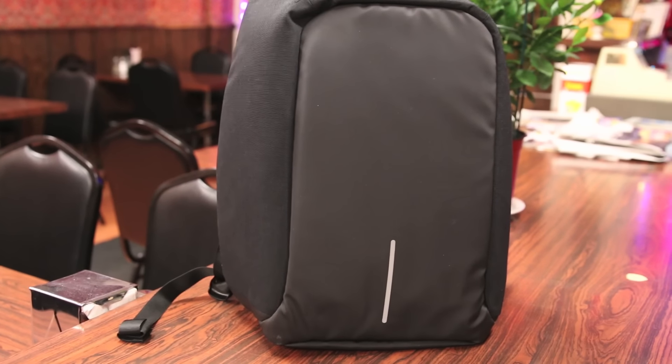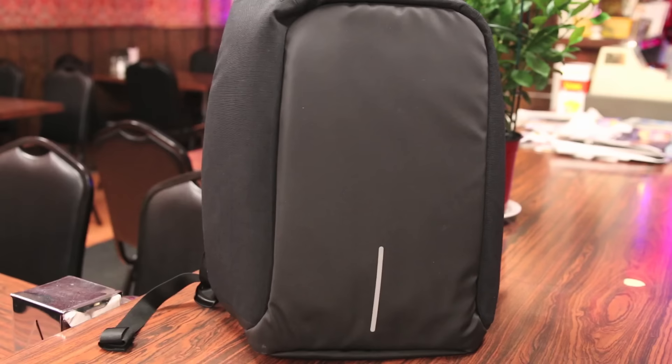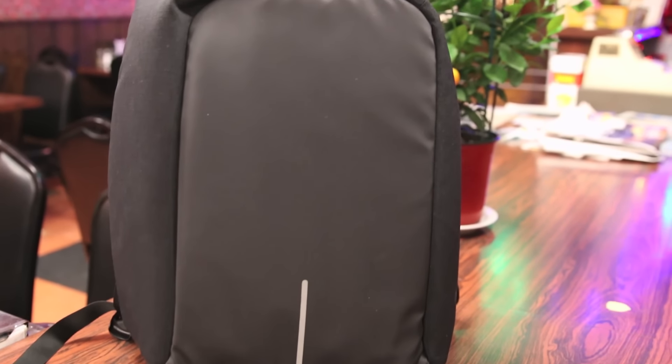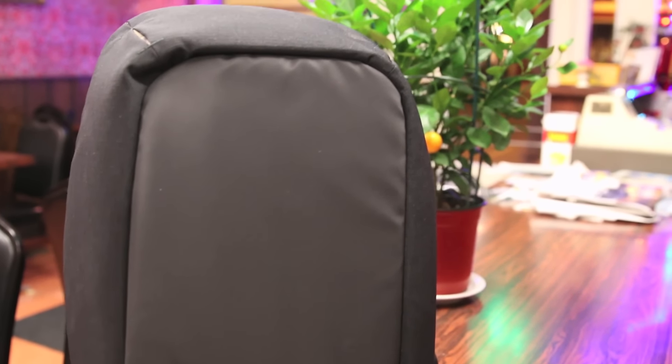What's up guys, RandomRazor here with another tech video for you guys today. Today we'll be showing off the XD Design Anti-Theft Tech Bag. So of course without further ado, let's check out this bag, see what's so special about it and give my quick in-depth review.